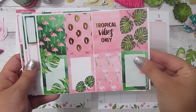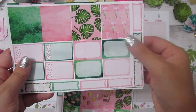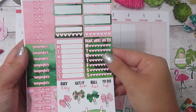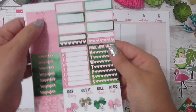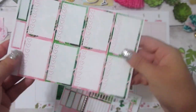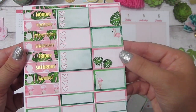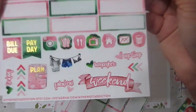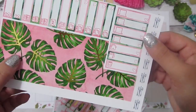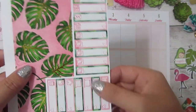I'm going to do a quick little flip through. These are the full boxes, then we have some checklists, some half boxes, little flags, water tracker, sidebars, headers. My favorite parts are always the bows and the weekend banner. Then we've got the full check boxes, date covers, some more checklists and half boxes, then the icons and a smaller weekend banner. Last we have the washi and the different quarter boxes with the icons such as paydays, bills due, TVs, things like that.